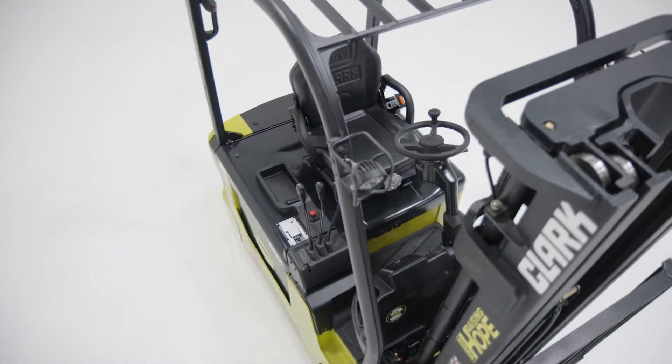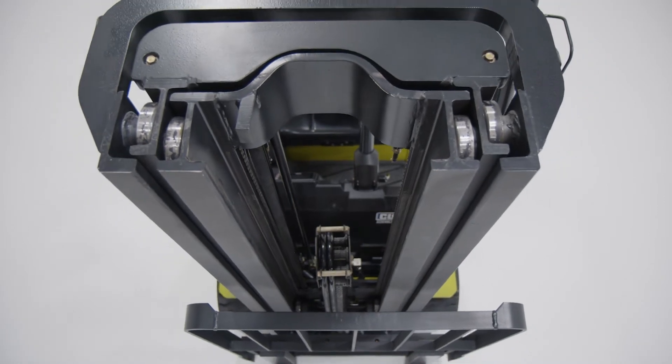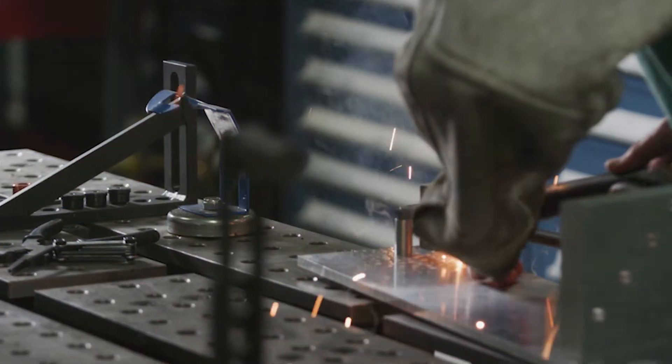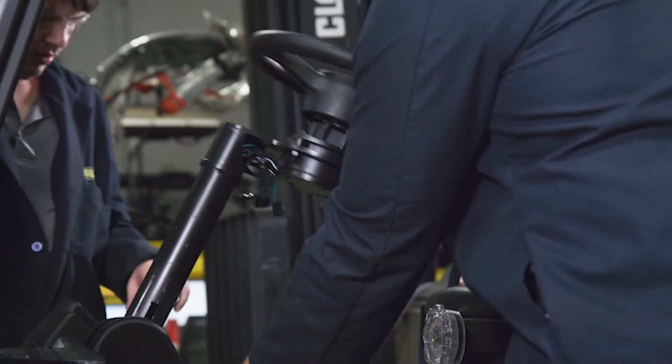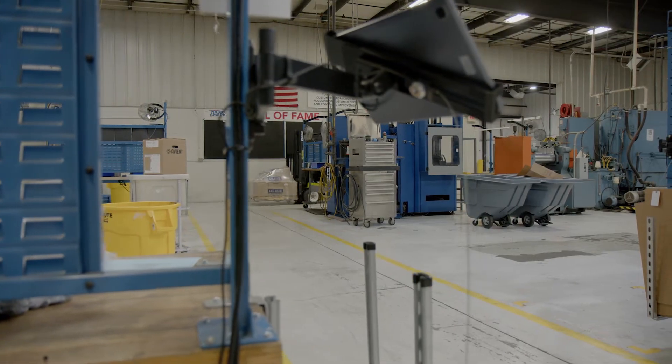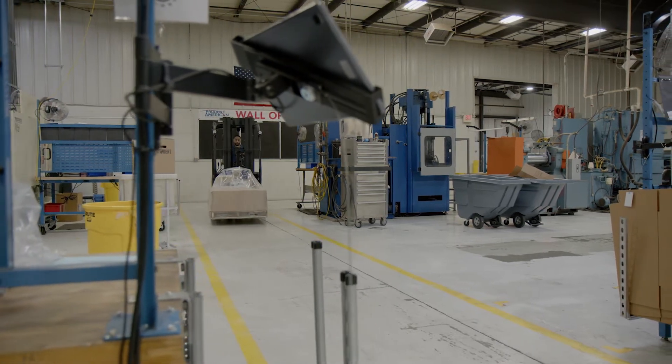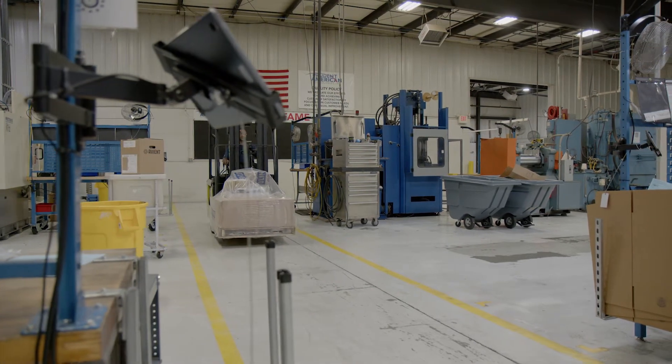The Clark S-Series embodies the Clark 'built to last' heritage. From the very beginning, Clark built versatility into the lift truck's design, featuring 11 different chassis and capacity configurations. The Clark S-Series electric three-wheel forklift can fit the requirements of any tight space situation.